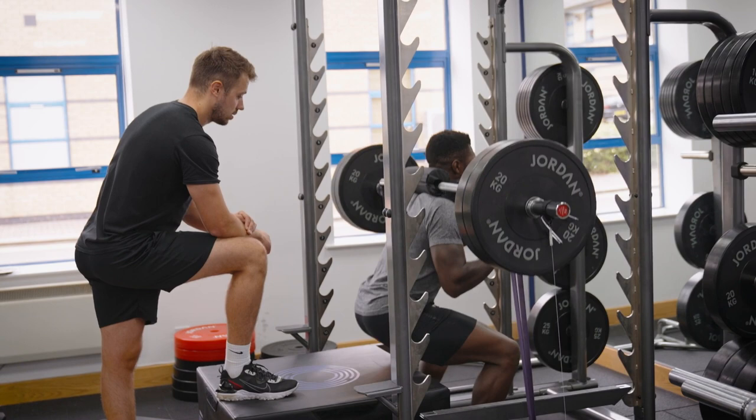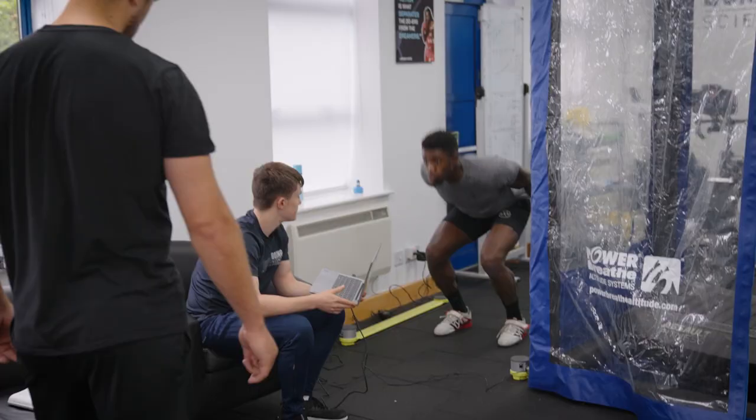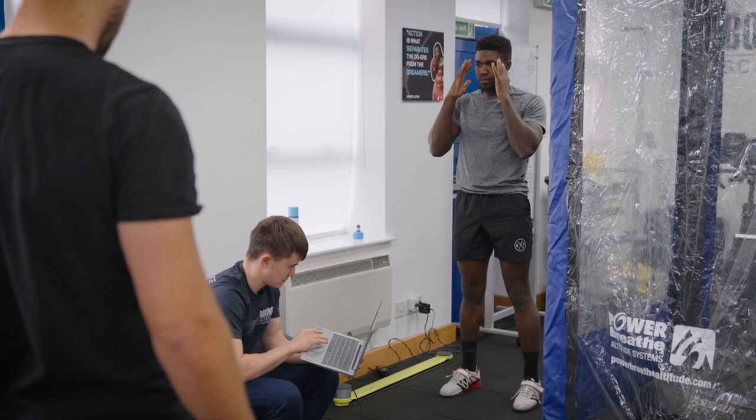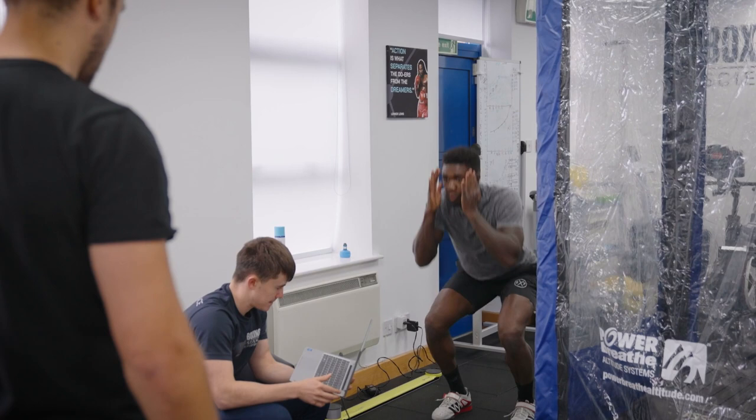Yeah, good work, well done. Walk it in. Good — got faster then! Yes, forty-nine, three — yes, getting faster, let's go! Yeah, go — good, forty-six, four. Yeah, grab it — good, forty-eight, five. Good stuff. Yeah, getting better.